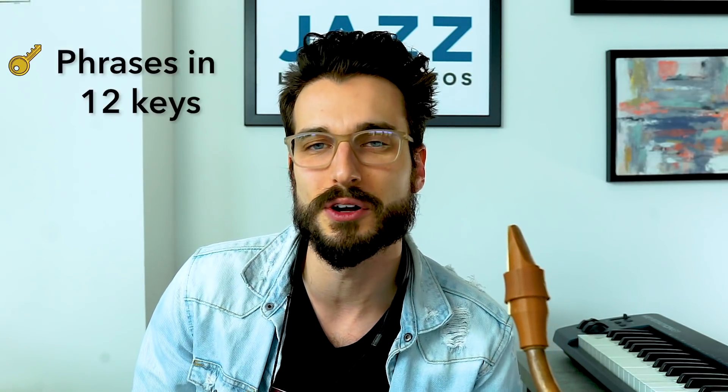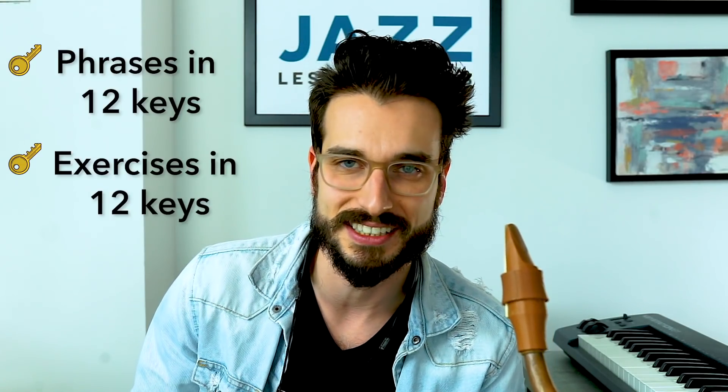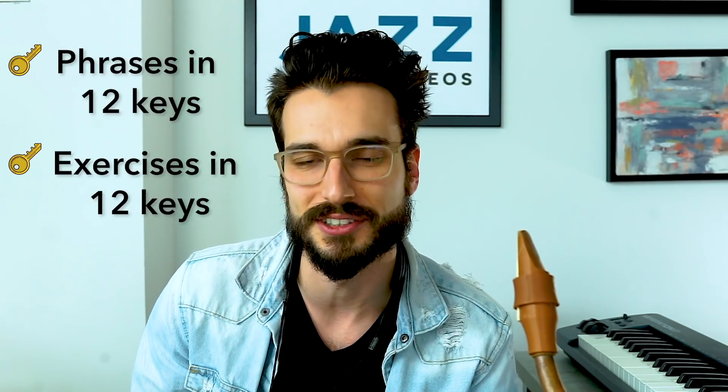What sounds really good when playing diatonically is making sure you're using all the notes in the scale so you're flexible with it. That comes down to two things: taking phrases into all 12 keys, and practicing your scale exercises in all 12 keys to build the technique. For the second phrase, we're going to look at one using the diminished whole tone scale, also referred to as the altered scale.